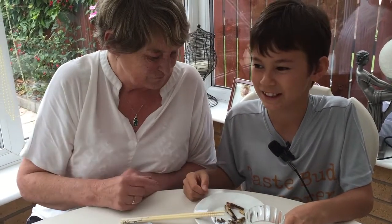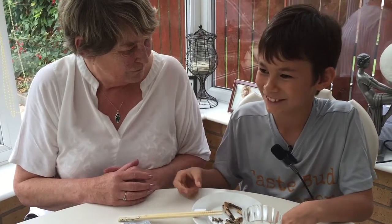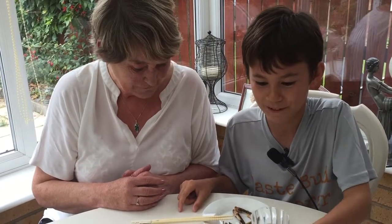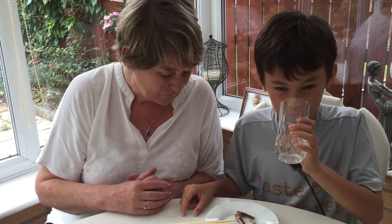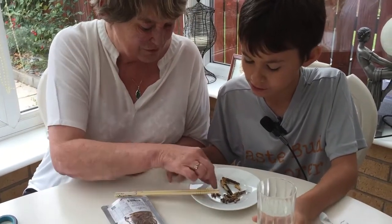It tastes like dry crackers. Would it be good with cheese? Maybe. What are those? Crickets. Oh, let's try.